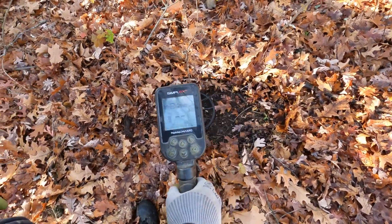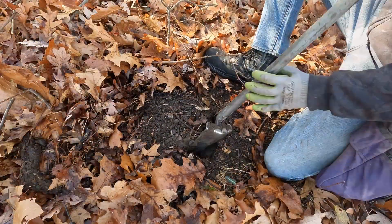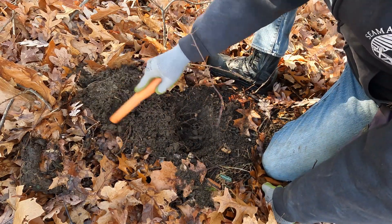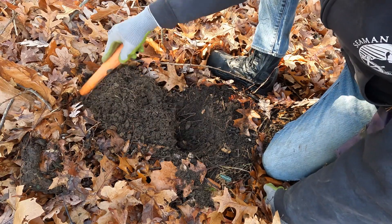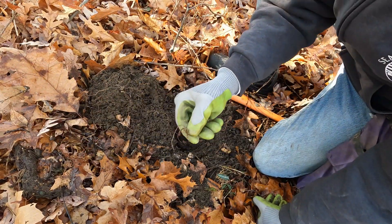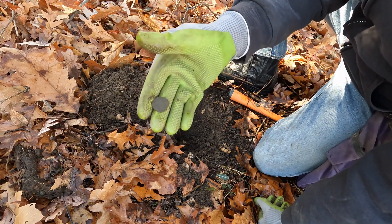Next signal — high copper range, so we'll dig it. That's way over here, I must have kicked it out with the plug. And what do we have? We have a penny — and it's just a memorial.